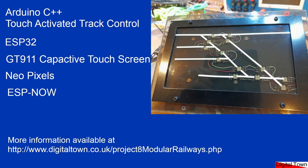Welcome to this new video. Today we're going to be looking at a touch-activated track control system. I use DCC with the DCC++ system, but this system could be adapted for standard analog control if you wanted to.